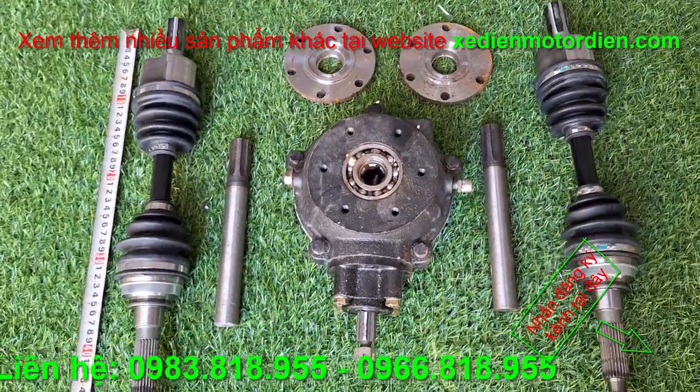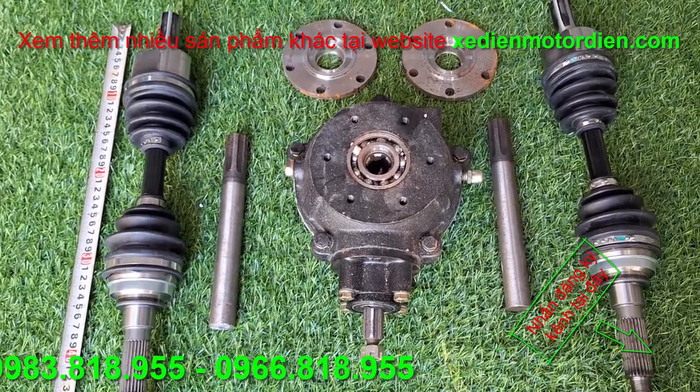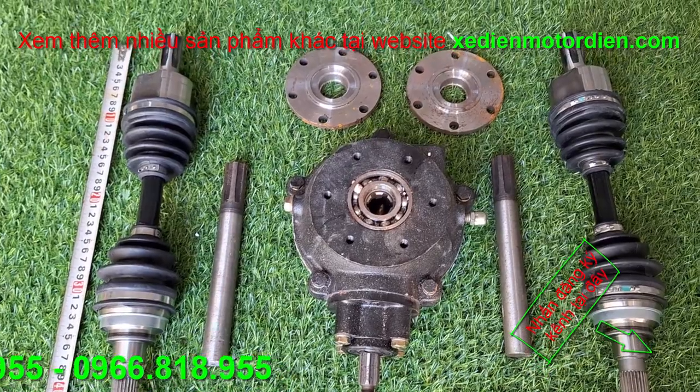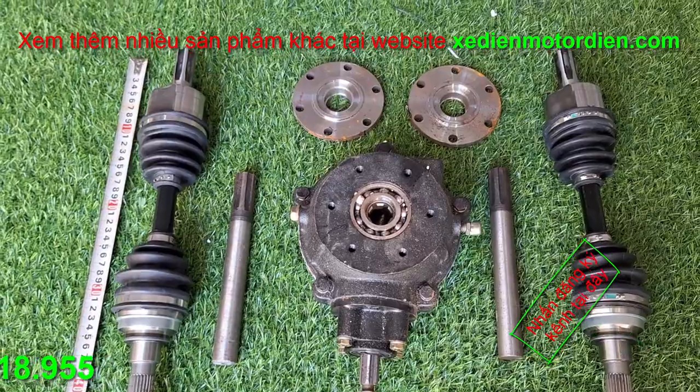Xin chào các bạn đang theo dõi kênh video của Xe Điện, Motor Điện. Video này xin giới thiệu đến các bạn một cái bộ trục cầu. Mình bán cho các bạn bộ này để mục đích chế xe 2 cầu hoặc là xe dẫn động mềm.